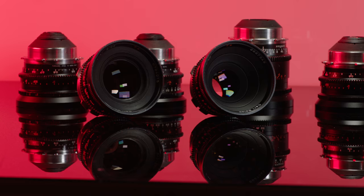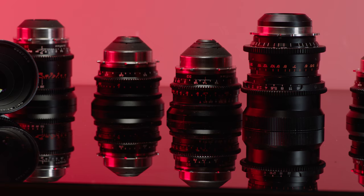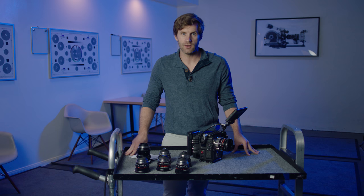The BrainBox set is a set of nine lenses. We have nine focal lengths: 16mm, 20, 24, 28, 32, 40, 50, 85, and 135. That's a pretty massive set in the Standard Speed range, making this a really nice, versatile, well-rounded set.